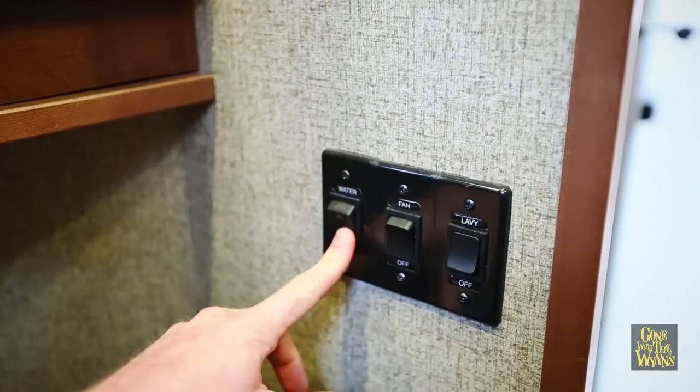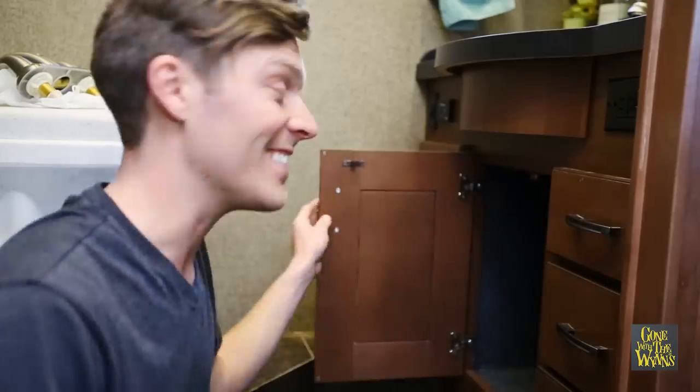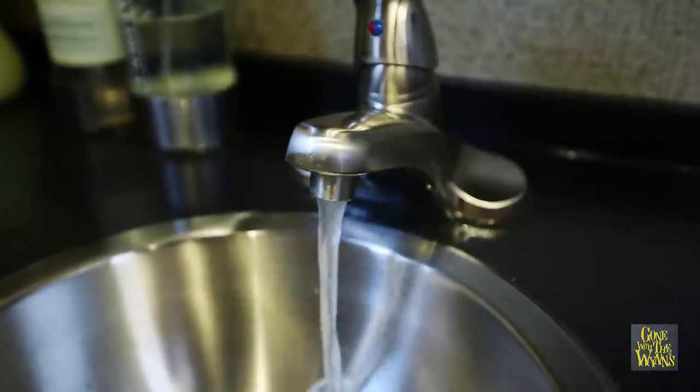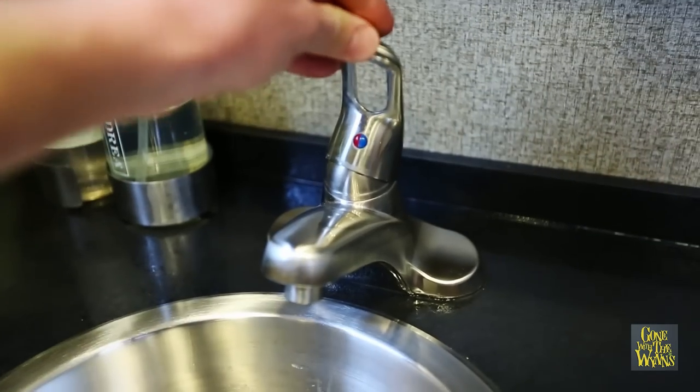The first thing you want to do before working on the faucet is turn off your water pump so you don't get sprayed with water. Now I'm going to get in here and assess the situation. Then you want to open the faucet and let out every last drop of water. Shake the handle to make sure it's all gone before you start working on the plumbing.